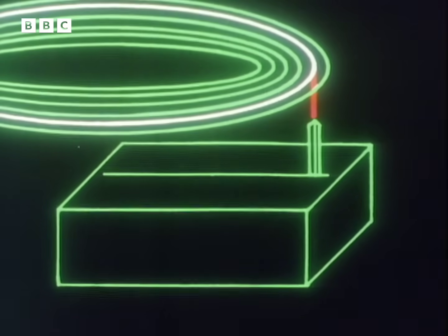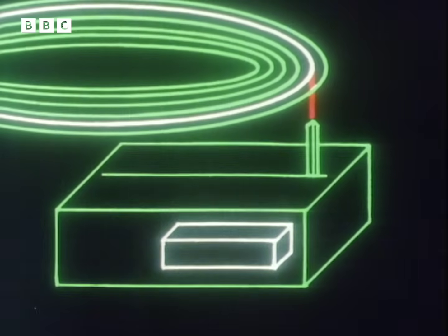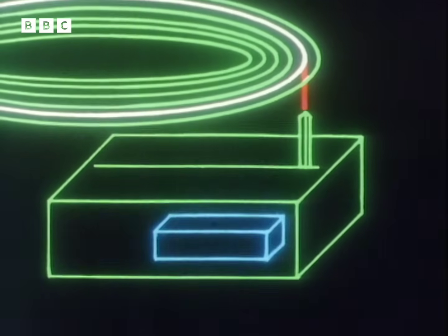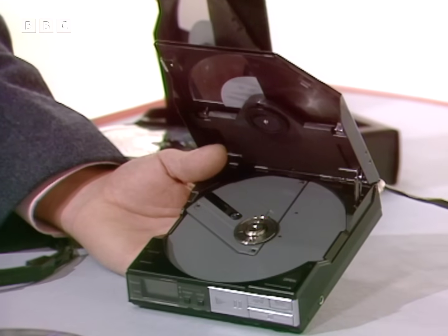So for portable use, a new circuit has been added that constantly monitors the laser's position. Now when a vibration tries to make the disc jump, the circuit instantly tells the laser to lock itself back on to where it should be. And here it is, using that circuit — the world's first portable digital disc player.